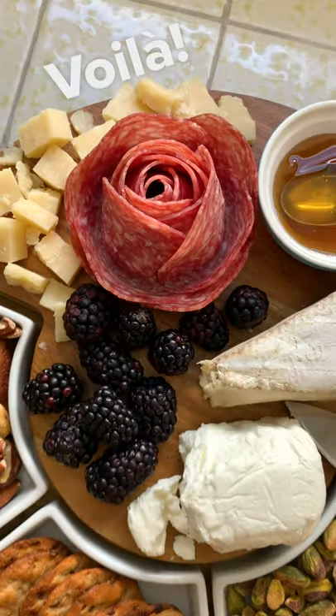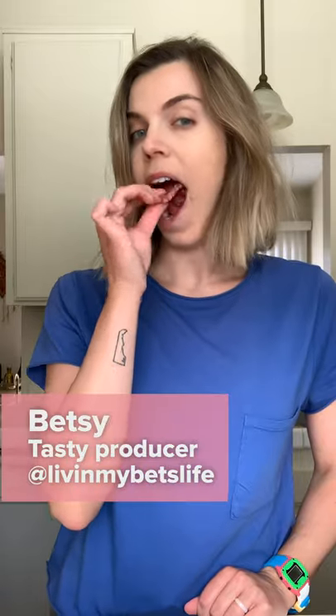Perfect for your next charcuterie board or the meat lover in your life. Or maybe you just want to make one for yourself, and that's totally cool too.